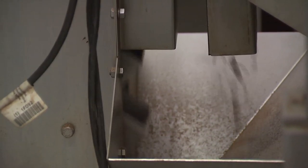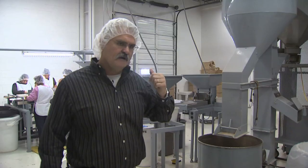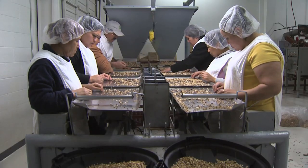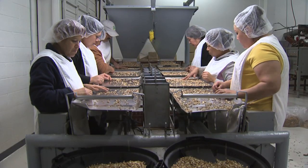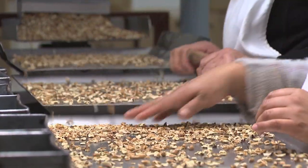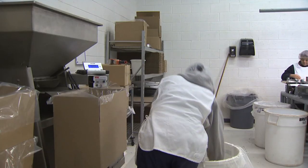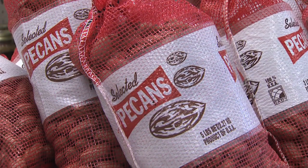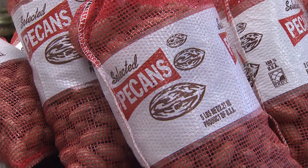We also have an electronic eye that helps further separate out any remaining shell. Once we complete that part of the process, we bring them over to the people at the selection table, where they hand-pick out whatever little bit of shell is left as a particular product. It then goes into a box marked with the individual's name on it.